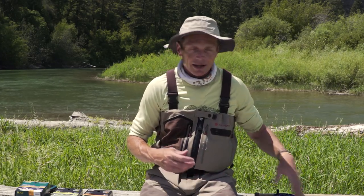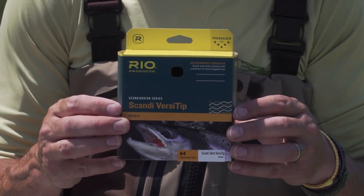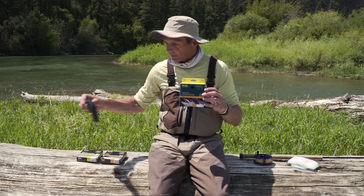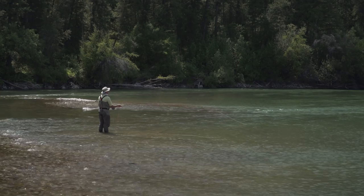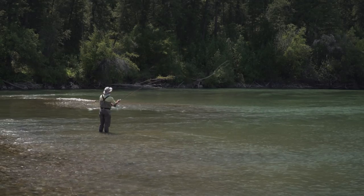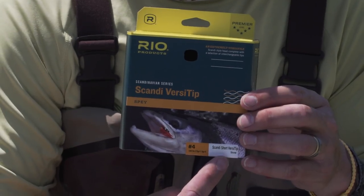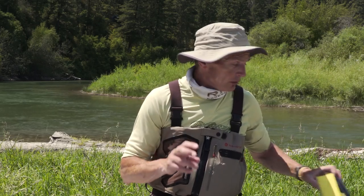If you don't want to throw big flies and want something more generic, my all-time favorite is a Scandi Short Versa Tip. Basically it's a Scandi line, which has a long fine taper for much better presentation. It comes with a wallet of tips — 10 foot long tips: floating, intermediate, type three, type six. I fish the intermediate when I'm swinging soft hackles, the type six when I'm fishing streamers, and the floating line if I'm waking a caddis. Note that you match the rod size with the line size — this is a four weight Scandi Short Versa Tip, perfect for that four weight trout spey switch rod. It still needs a running line on the back end, as it's just a shooting head.